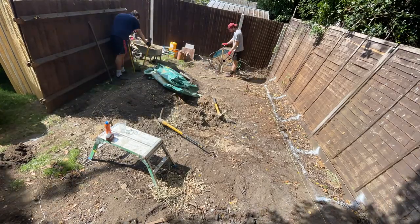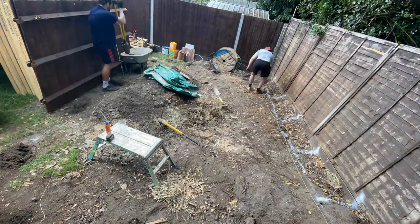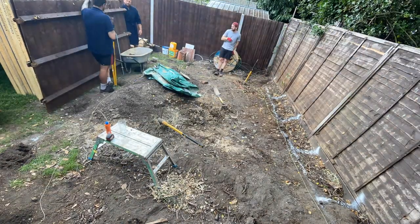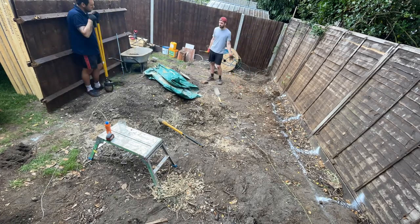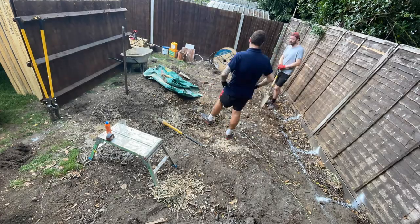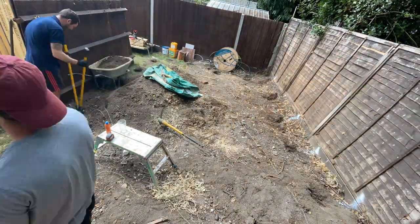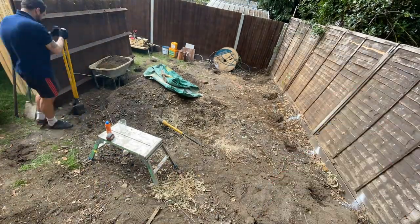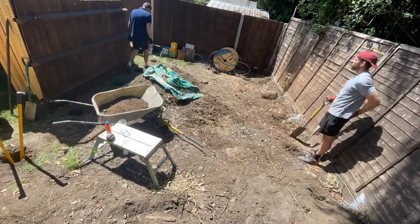Once you've marked out your space, you want to dig your holes. I spaced my piles approximately 800mm or less apart around the perimeter. We dug these a minimum of 700 millimeters deep, which you can easily mark on the post hole digger — there's a white dot on it to indicate the 700mm depth.